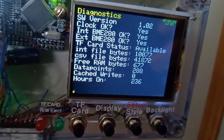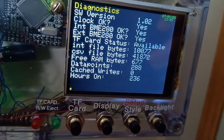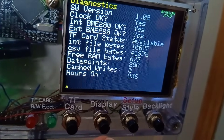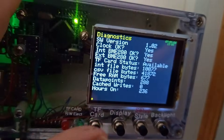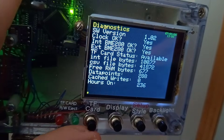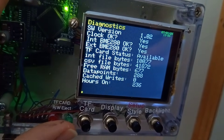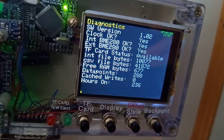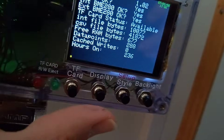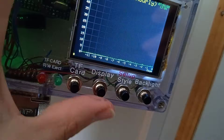Then we've got some diagnostics — whether the different parts of the system are working properly, the size of the two data files, free RAM which is useful for checking memory leaks, hours on, and cached write count. When the TF card is disabled, it stores how many data points haven't been written. As long as that doesn't exceed the 288-size array for the graph, you won't lose any data, because when the card is next available it will write. So that's the display — it just cycles back to the first one.